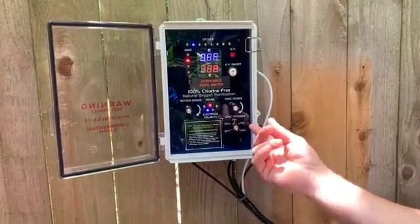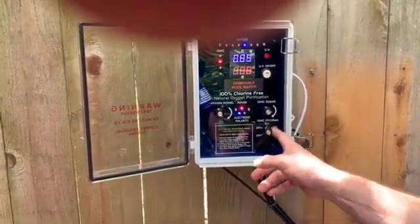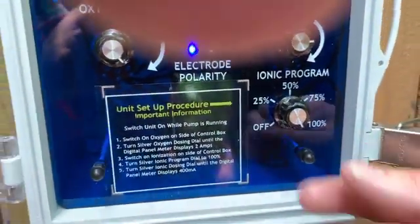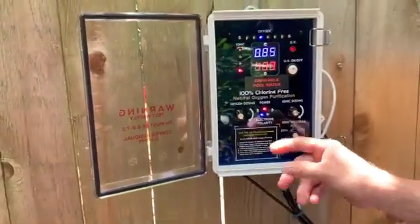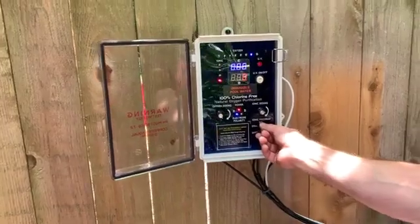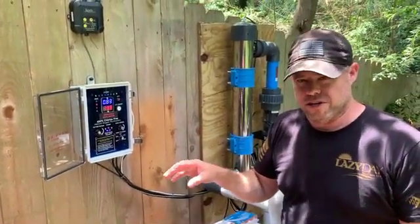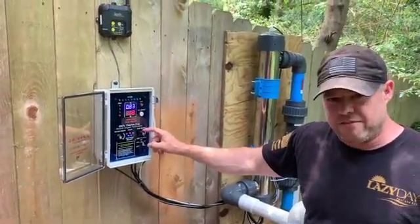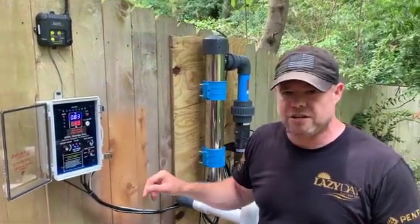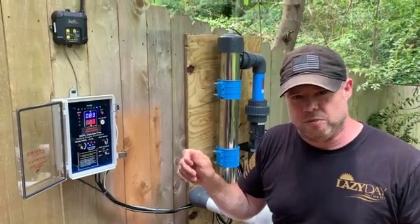The ionic program defines how much charge you want to send to the copper bars based on time. For example, at 100% it sends millivolt-amps to the copper bars 100% of the time the pump is running. If you want to cut the amount of ionization in half, you can turn it down to 50%, and then only 50% of the time the pump is running will it be sending millivolt-amps to the copper bars — regardless of what your ion dosing is set at. So the ionic program allows you to adjust copper ions in large increments, while the ionic dosing lets you dial it in more specifically in smaller numbers.